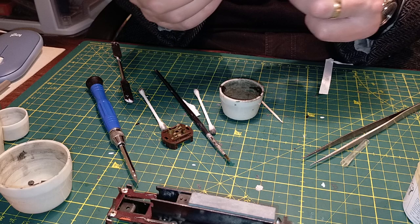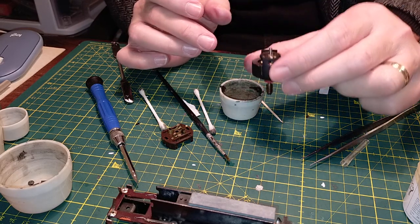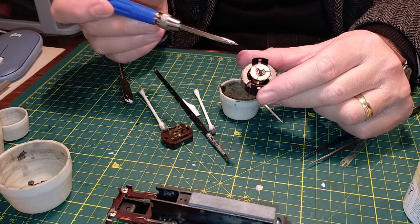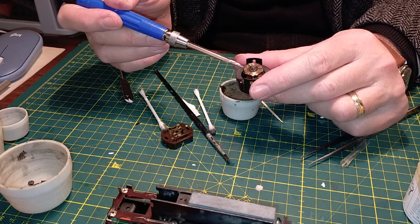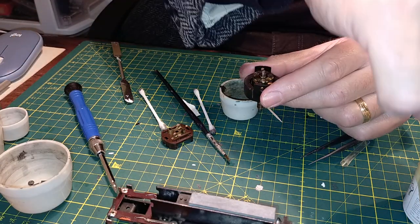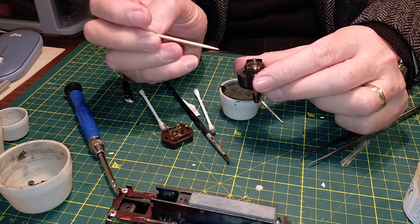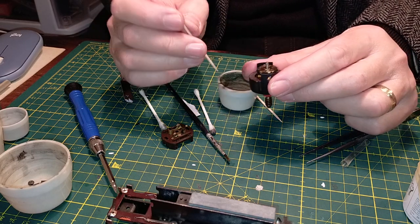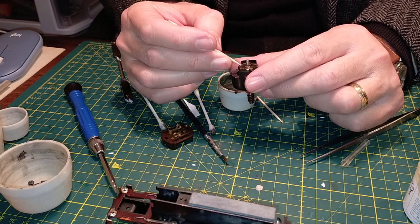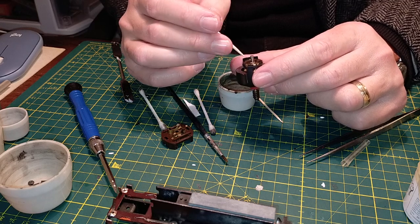I'm letting all the cleaning fluids evaporate - we don't want to assemble things yet. It is a very used motor, this motor worked plenty. There are small lines on it - it's not scratched, it's just worn down a bit by the rubbing of the brushes. It's not really dirty, it's not oxidized, it's clean - it's okay.